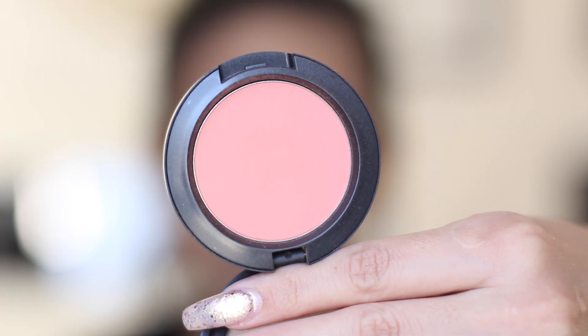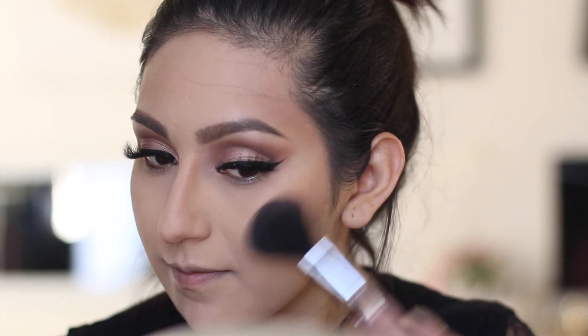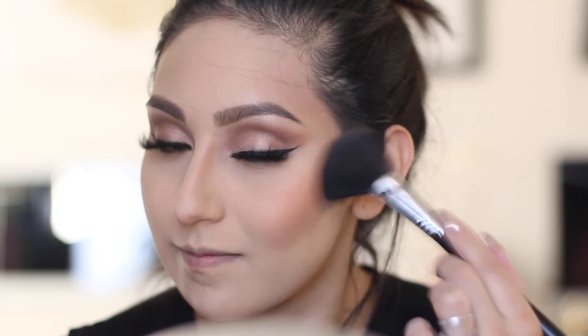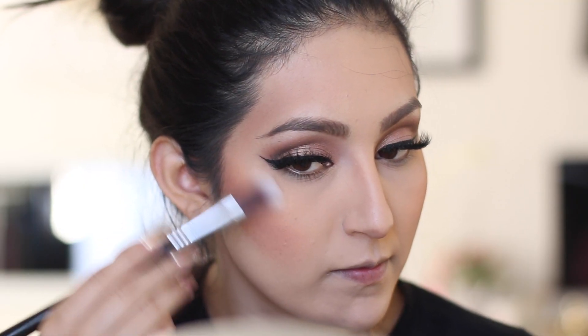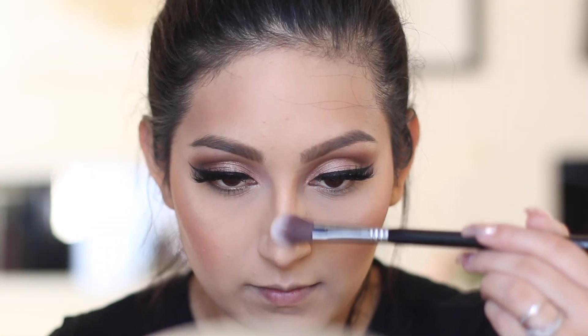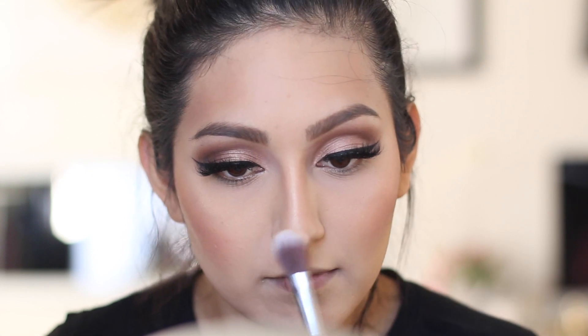For blush I'm using MAC Peaches, popping it right on top of the contour — it's the perfect shade because she always uses a peachy blush. For highlight I'm using Gerard Cosmetics in the color Marilyn. I've heard that her makeup artist actually uses this on her, so I thought it would be perfect.